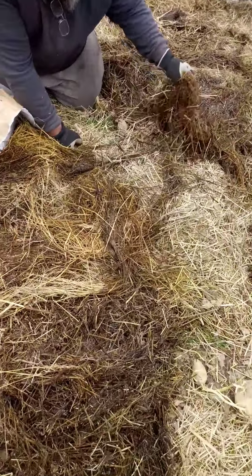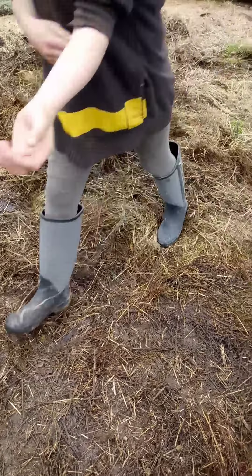You can see what we're doing here — we've got this big pile of hay from where the hay bales were, where the goats were eating all winter long. It's about eight or nine inches deep and it's a mixture of rotten hay and goat poo and pee and everything else.